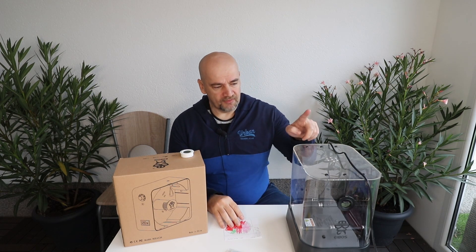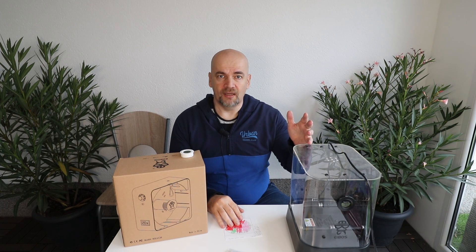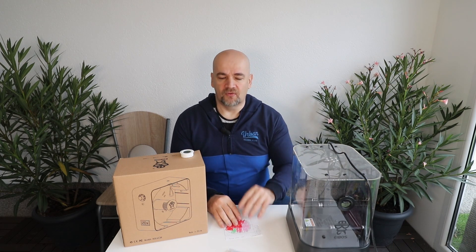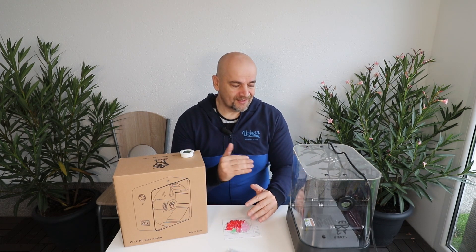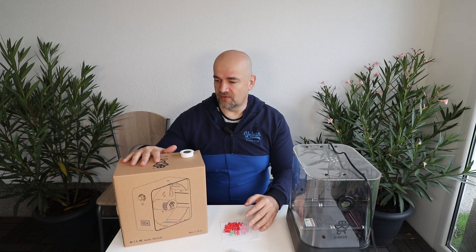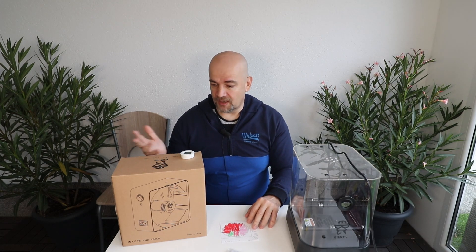The second problem I had with the Cyclops is the noise. It uses an electromechanical relay and especially at lower temperatures it clicks on and off maybe every 20 seconds — it can be annoying in a quiet room. Also the fan is a little bit loud and turns on and off every half minute. I hope this will be solved with this one, but I have no information yet.